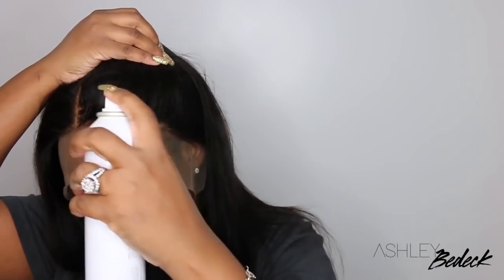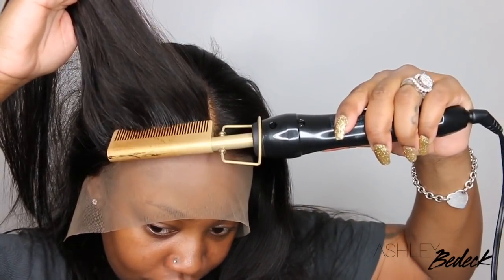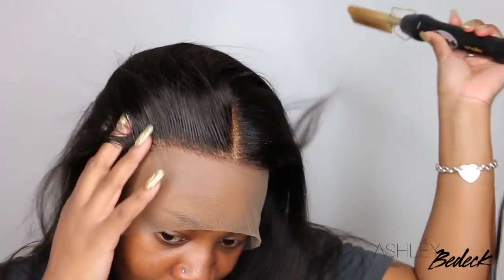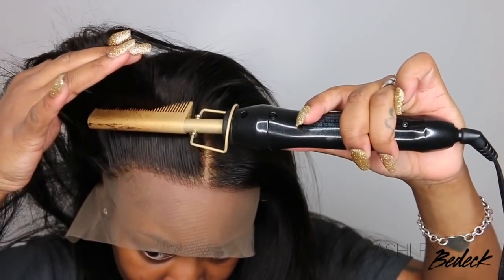Now I'm going to take Got2B spray — you guys know I love this spray. I'm going to spray it all over the hairline as well as a little bit in the parting. Then I'm going to take my electric hot comb and go ahead and press everything out. One thing I love is to prep my wigs before the install. This makes for an easier and neater install, and it just helps everything to come together perfectly once I go ahead and melt the wig down.